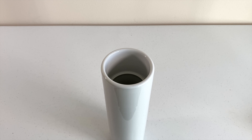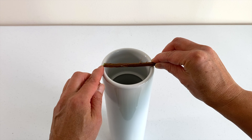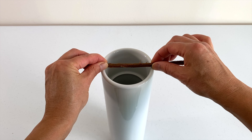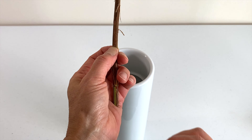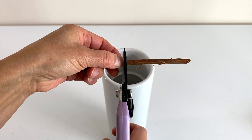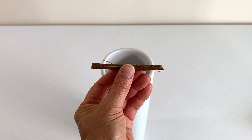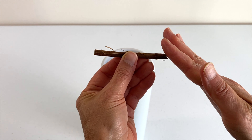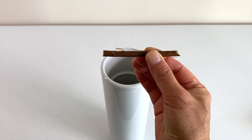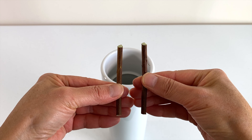We will use crossbars to fix branches. Use a strong and flexible branch. Cut it slightly longer than the inside diameter of the vase. One end of the stick should be cut at an angle; the other end should be cut straight. Make another stick of equal length the same way.